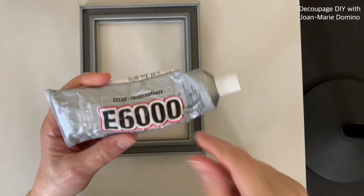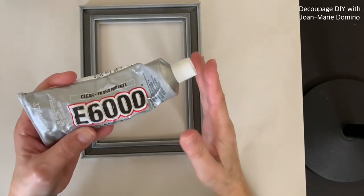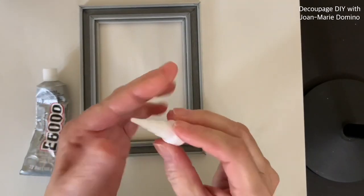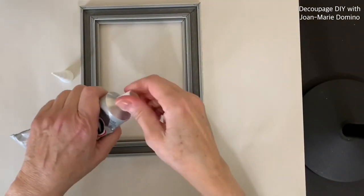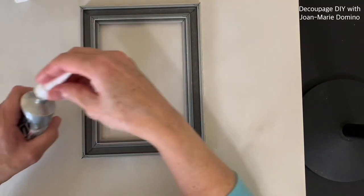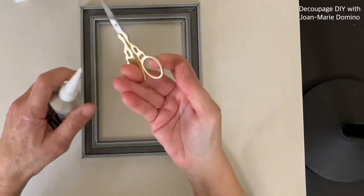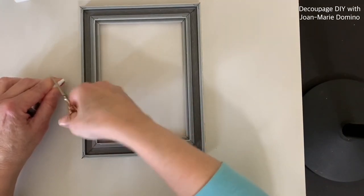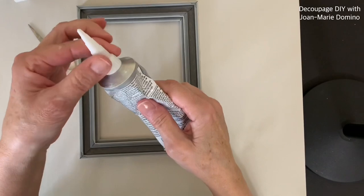I'm going to leave the next step in even though I had a lot of problems — I want you to see what happens. I'm using E6000, which is a very strong glue, to hold the glass back into the frame. I bought these little tips because with the big tube it comes out in one big glob. I thought if I put the little cap on, it would give me a nice thin bead to go around the inside of the frame. Those little tips have to be cut to open them up, which is kind of hard to do, but I managed.